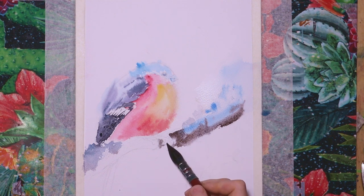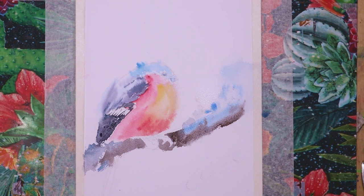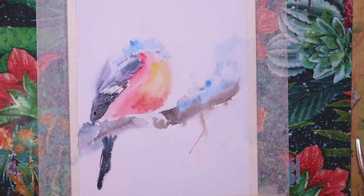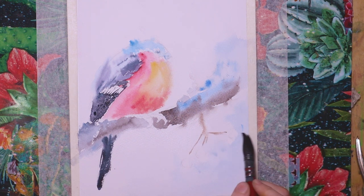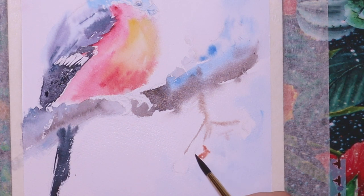I mixed basically a brown out of burnt amber and a mica blue. Then I continue with the tail of the bird, which is really strong paint's gray. Then I add some berries from the rowan tree — I believe that's the English name, and in Finnish it's "bichle".